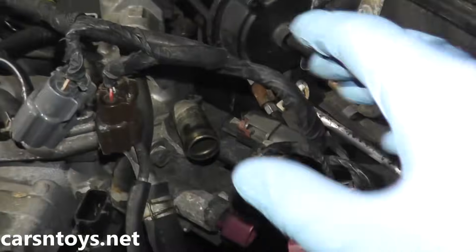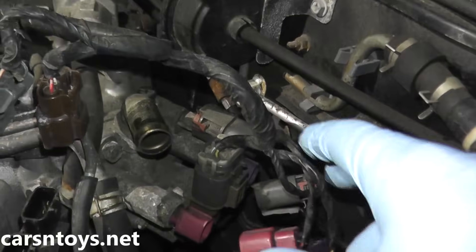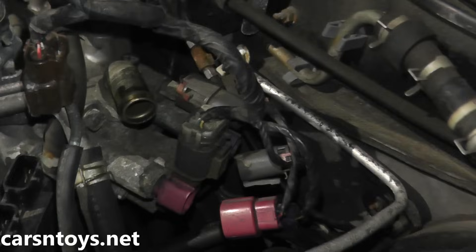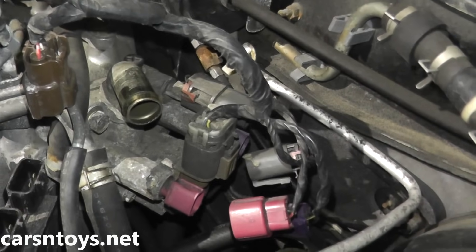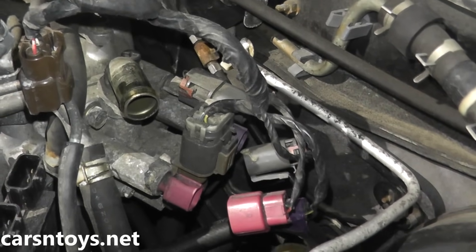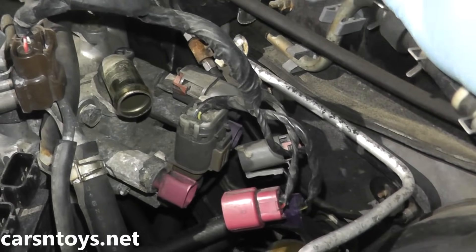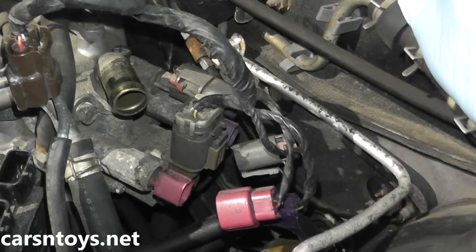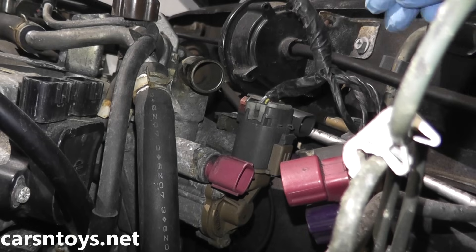The idle air control valve lives right back here on this vehicle. What I did off camera is I disconnected a few sensors — there's also an air hose right here — just so you guys have a better view of what we're looking at. Before you go out and replace the entire unit, you want to first verify a couple of things, because you may have a problem somewhere else if you are getting code P0505.